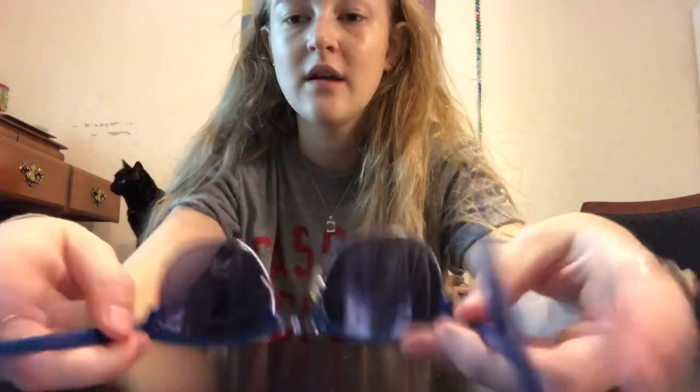Hello comrades, today I am going to be trying to repair the nose piece on my sunglasses. Why don't you just get new sunglasses? I like these ones. I've had these sunglasses for three years and I've had a number of relationships, and these sunglasses have outlasted them all. I'm not ready to give up just yet on these sunnies.